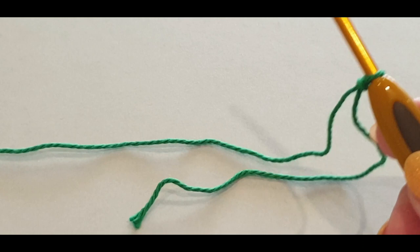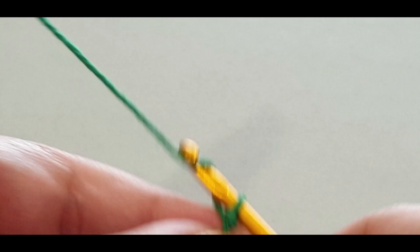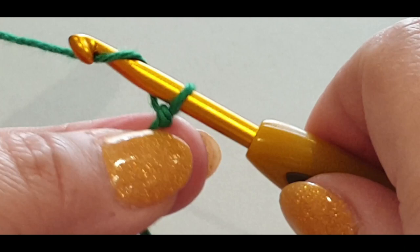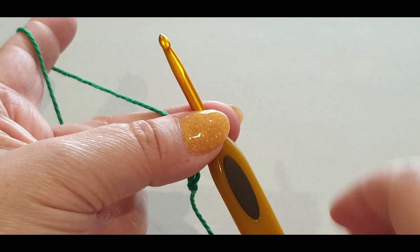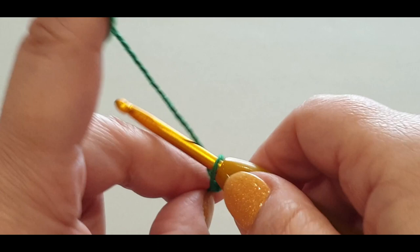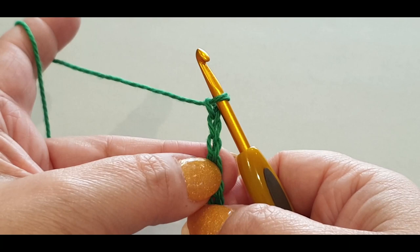We're going to chain 32. A chain is yarn over your hook, pull the loop through to the loop on your hook. One, two, three - don't make these too tight - four, yarn over, five, yarn over, six, yarn over, seven, eight, nine, ten - and off you go doing your 32 chains. You've done 10 already, you need another 22.